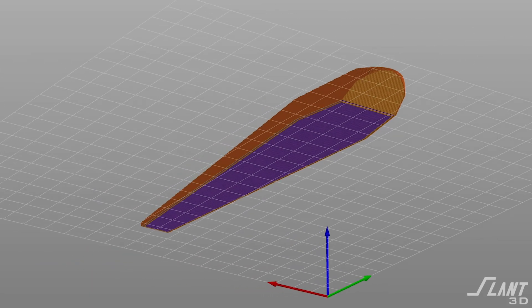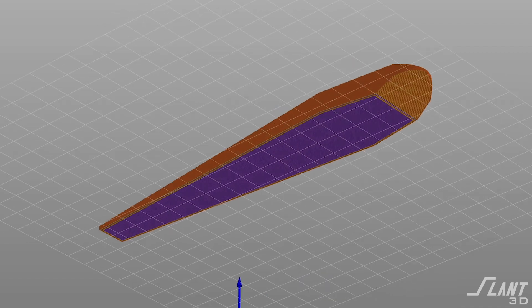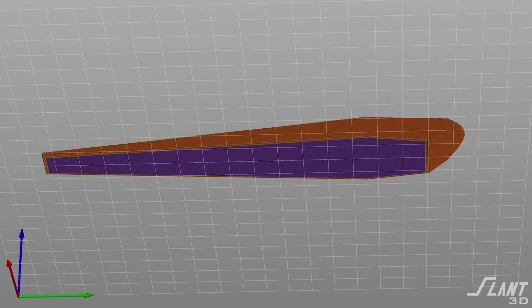If you're printing it flat down on the bed, you need to make sure that the outer edges are rounded so that you have good first-layer adhesion. Then choose the bed material you want to use — do you want it to be matte, glass, or a textured type bed? Those are all decisions that will impact the cost of the part when you're in production.